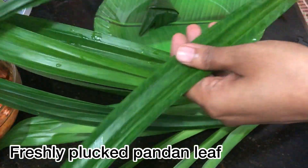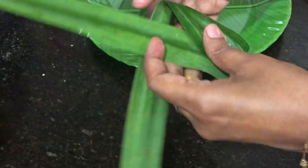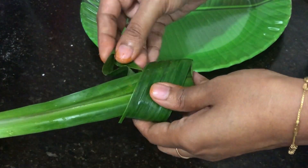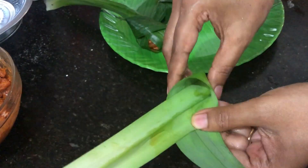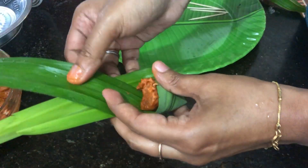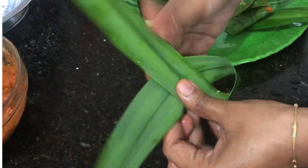Now let's look at how to fold and wrap the chicken. Place one or two chicken pieces in a cone shape with the pandan leaf and wrap it. Roll it up and secure it with a toothpick — this is a simple wrap.